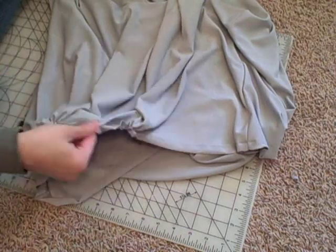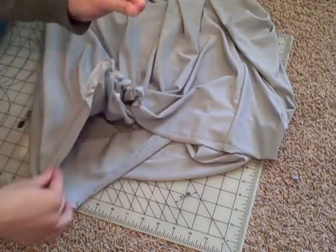Gather the bottom edge of the pleated piece until it has the same circumference as the lining piece. Pin both together and sew.